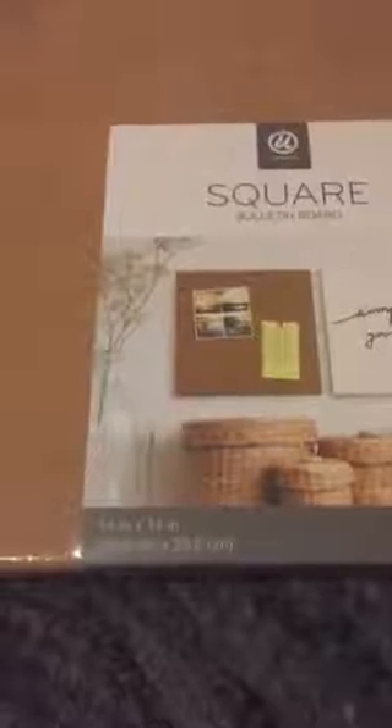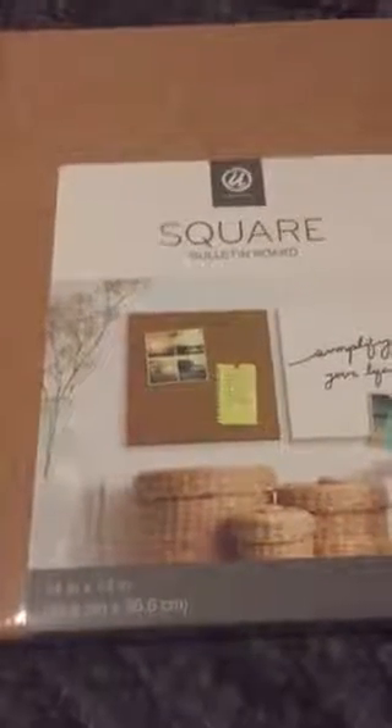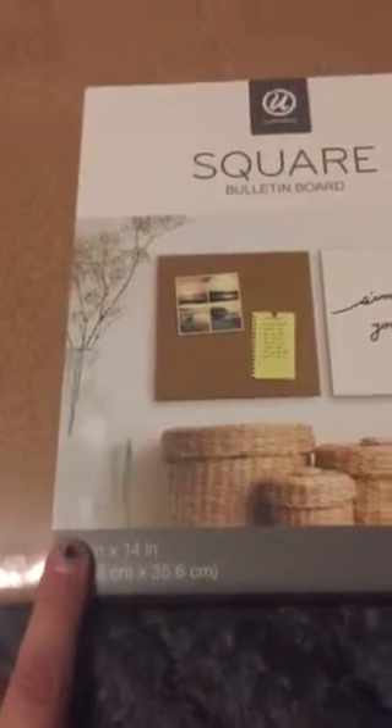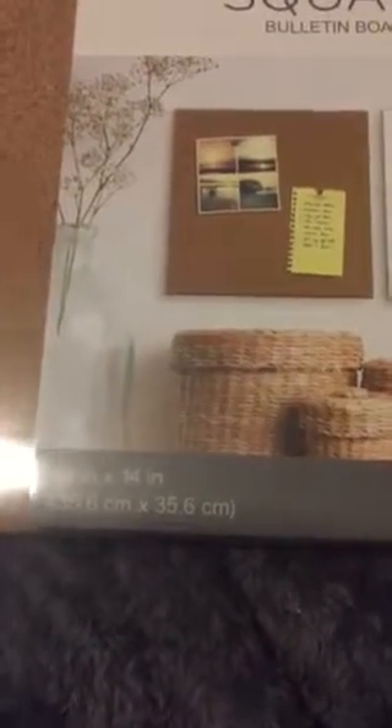Hi y'all, so I went to Walmart and decided to do my back-to-school shopping so I could get first dibs on what I really wanted and needed. I got this cute bulletin board, it's 14 by 14. They did have smaller ones but they weren't as thick — these are like half an inch. There were also 12 by 12 ones, four of them stacked, but they weren't as sturdy and were bending.